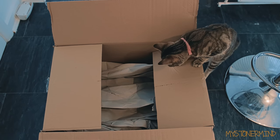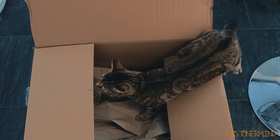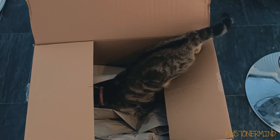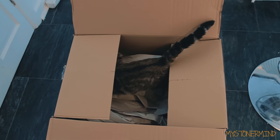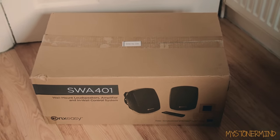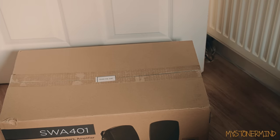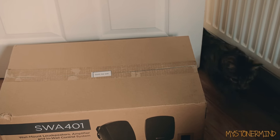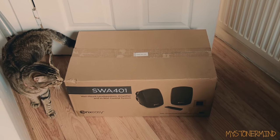Here we have a pair of scissors, and there she goes - is she going to go inside? She's made a new home for herself. On to the box that's come out of the box - here we have the SWA401s, and there's Pancake in the background trying to get in. In she comes - these are the speakers I'm going to be testing out right now.